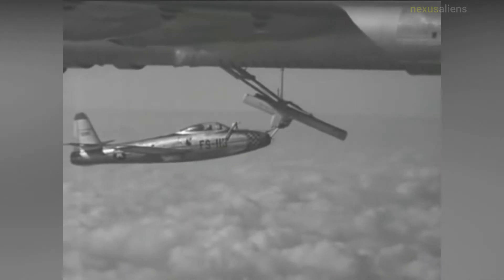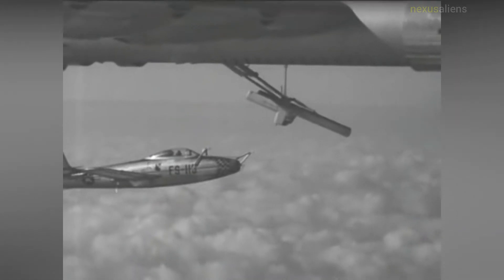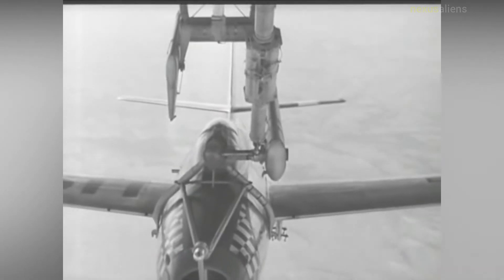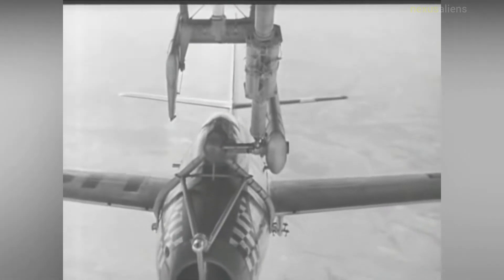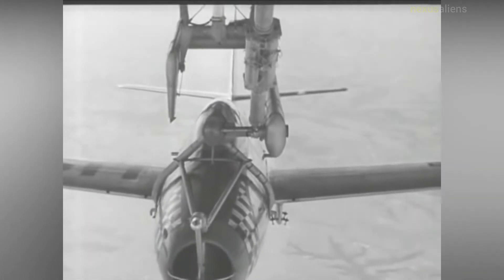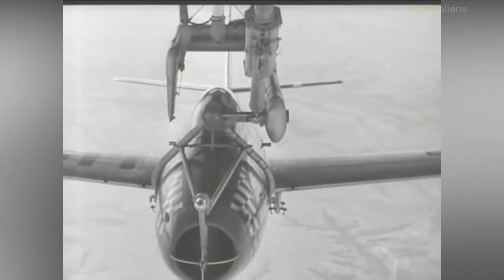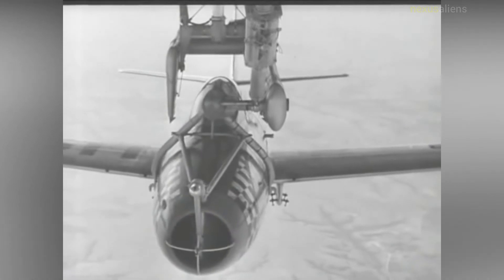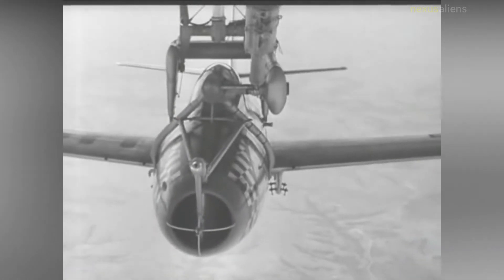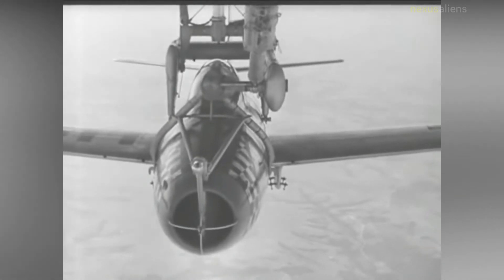The Tiptoe aircraft consisted of a specially modified ETB-29A and two F-84Ds. A number of flights were undertaken, with several successful cycles of attachment and detachment using at first a single aircraft and then two. The pilots of the F-84s maintained manual control when attached, with roll axis maintained by elevator movement rather than aileron movement. Engines on the F-84s were shut down to save fuel during the tour by the mothership, and in-flight engine restarts were successfully accomplished.